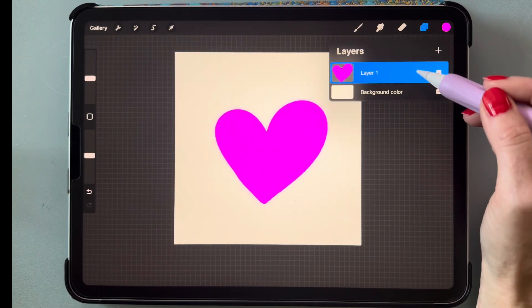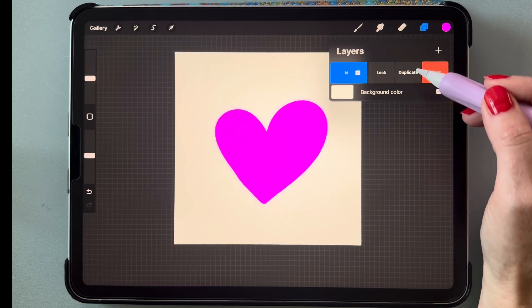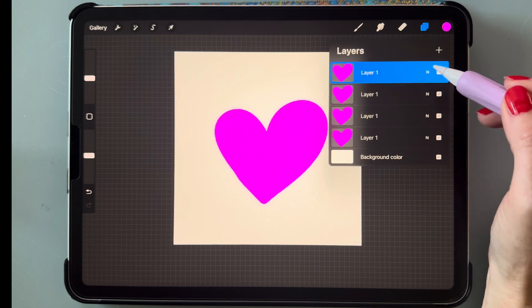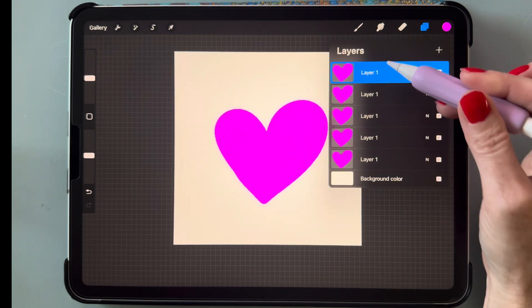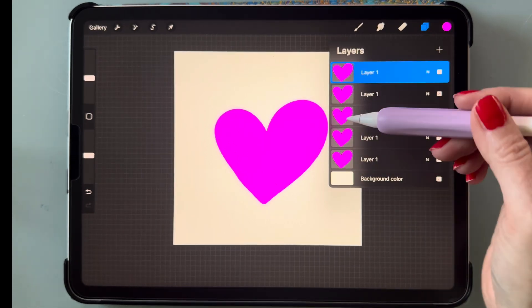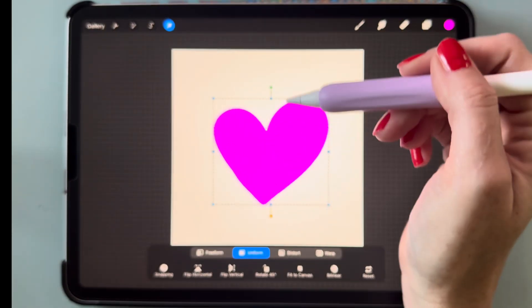Now go to your layers panel and duplicate this layer four times — that's one, two, three, and four — so that means we have five layers total. Then go to the little arrow up here.